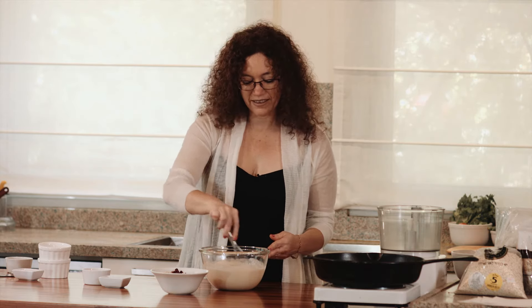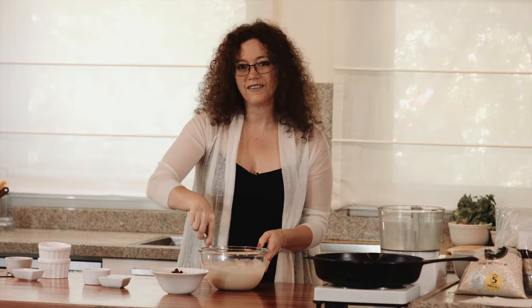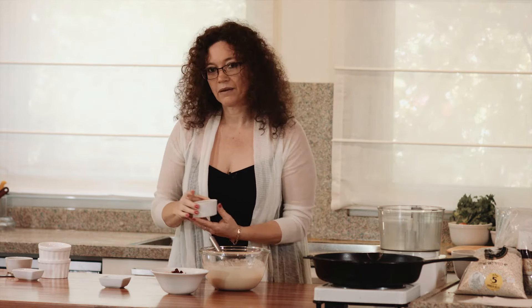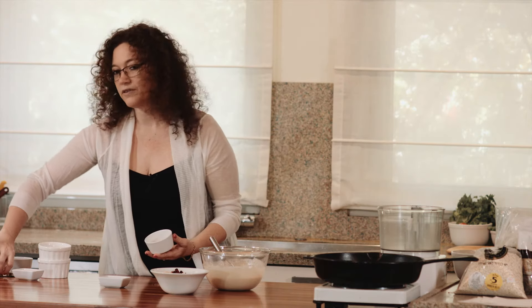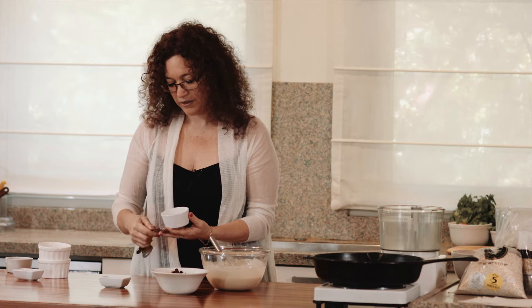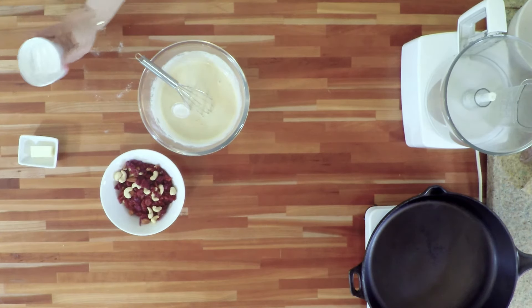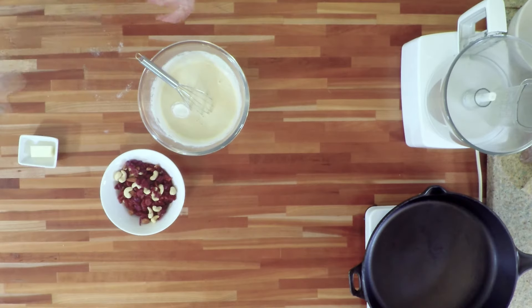Now, to make these pancakes beautiful and fluffy, we are going to use baking powder. I use non-aluminum baking powder. I'm going to take one teaspoon of this and add it to my batter.